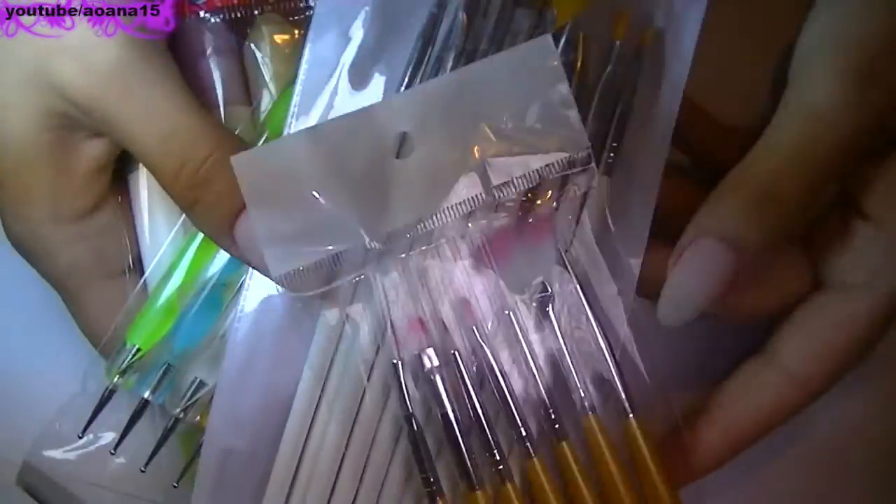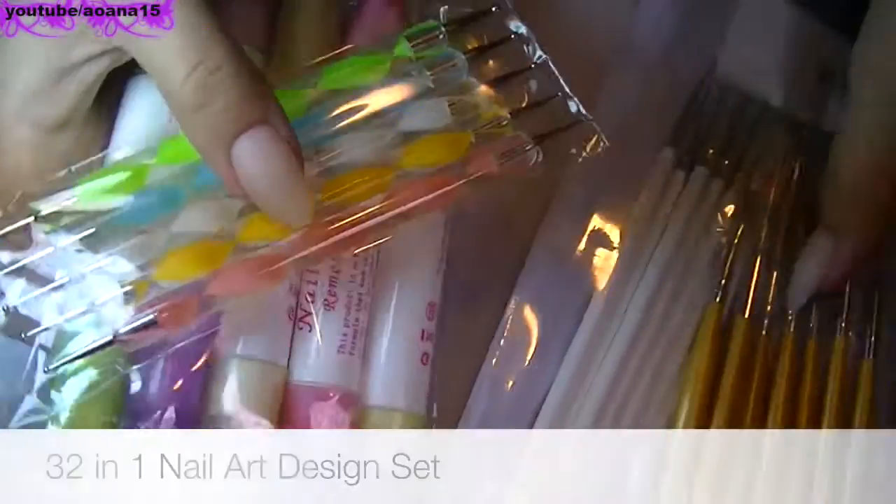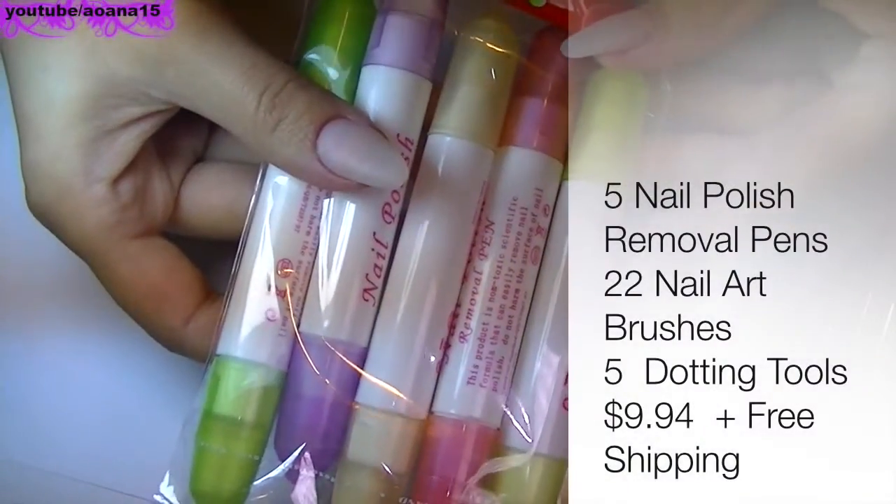Hello everyone! In this video I'm going to show you a set of nail tools that I have from this website called newfrog.com. I decided to do a video for it because I really think the set is worth every penny.